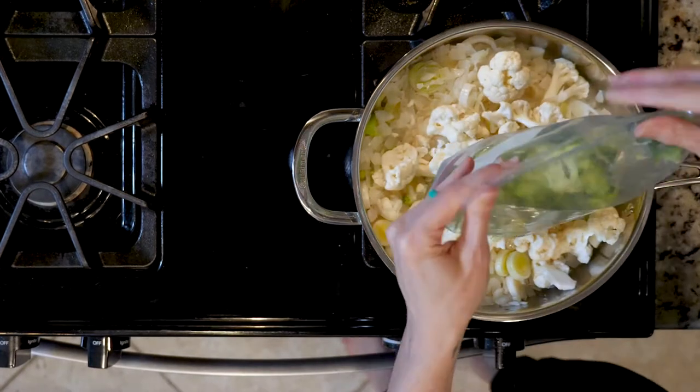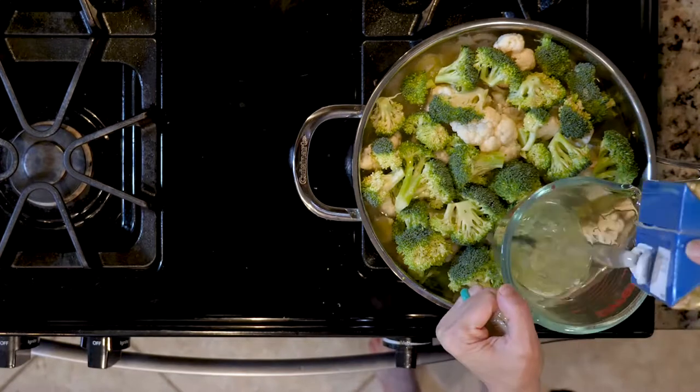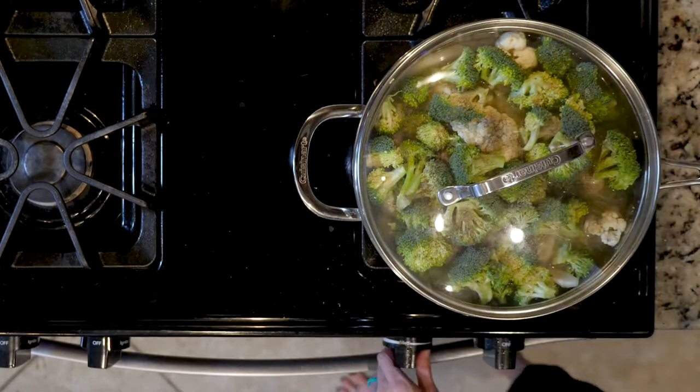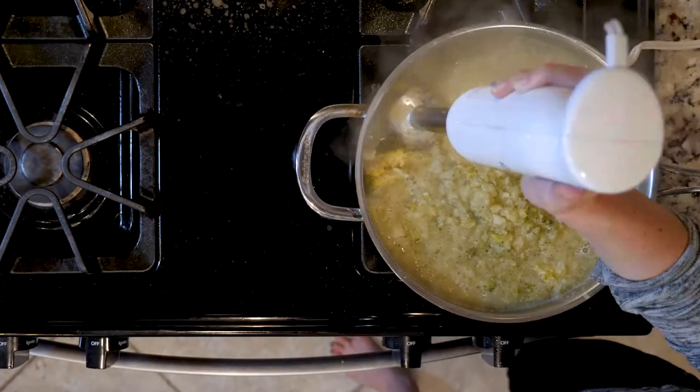Next, add the broccoli, cauliflower, chicken broth, and some salt and pepper. Cover, turn up the heat to medium high, and cook for 20 to 25 minutes or until the broccoli and cauliflower are fork tender, meaning a fork can easily pierce them.